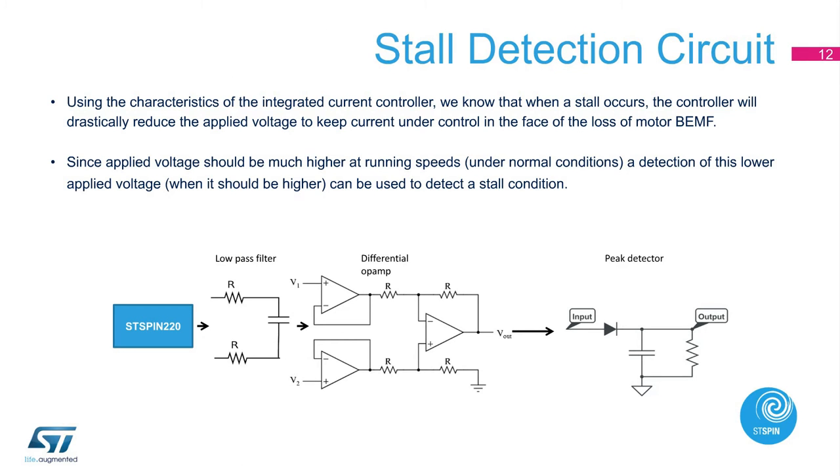Now let's look at how to improve system performance with additional circuitry. The circuitry implements stall detection at the system level because stall detection is not implemented in the ST-Spin 220 device. The stall detection circuit includes a low-pass filter, differential op-amp, and peak detector. It uses the characteristics of the integrated current controller. When a stall occurs, the controller will drastically reduce the applied voltage to keep current under control in the face of the loss of the motor back EMF. Since applied voltage should be much higher at running speeds under normal conditions, detection of a lower applied voltage can be used to detect a stall condition.